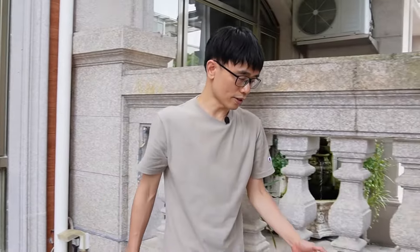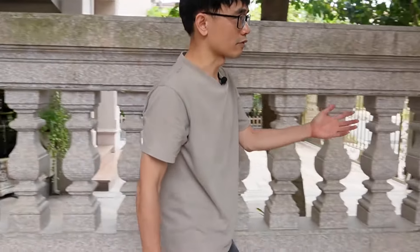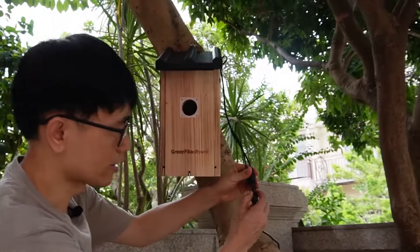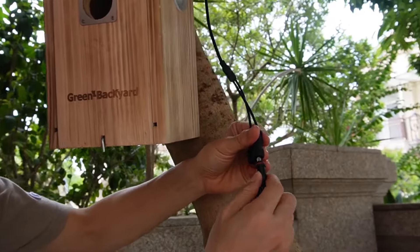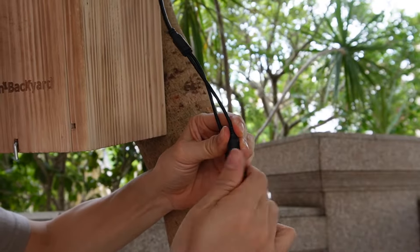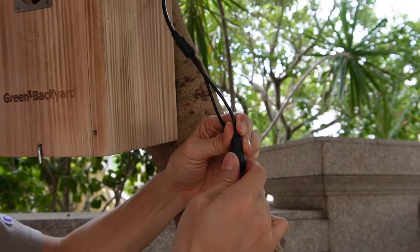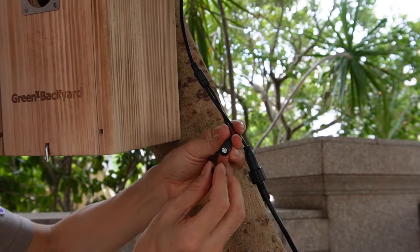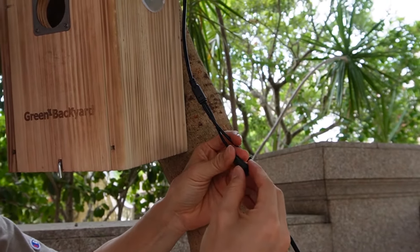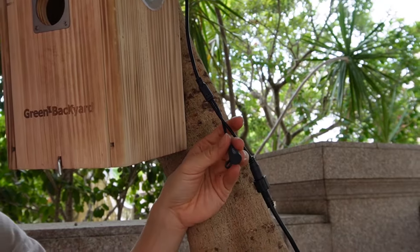For this 10-meter extension cable, let's move to the birdhouse. Here we have two terminals — one is the power, so we also need to have the same lock to make sure everything is tight. This is the reset button — just make sure you cover the reset button.